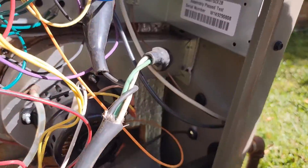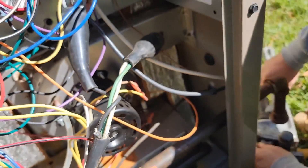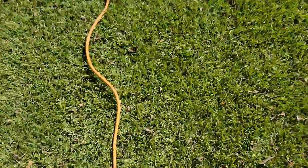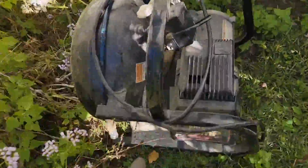I got an extension cord and I'm taking power right here — one side of the line side of the contactor and the ground — so that I can power up my little portable air compressor.